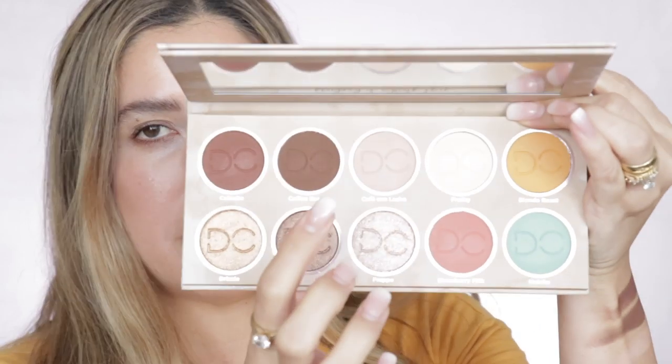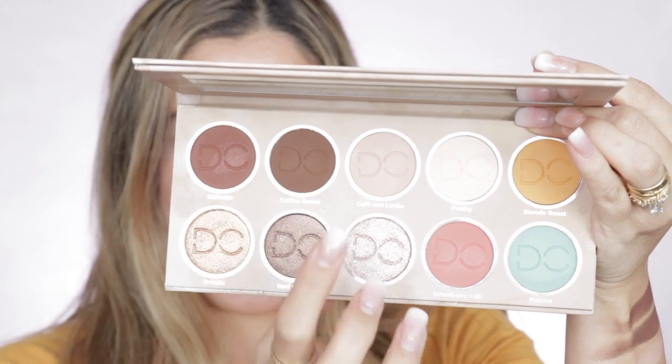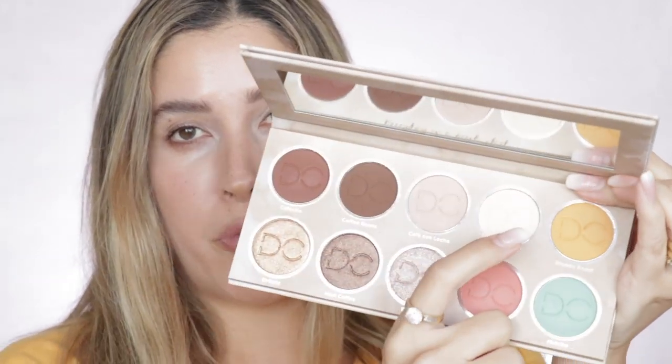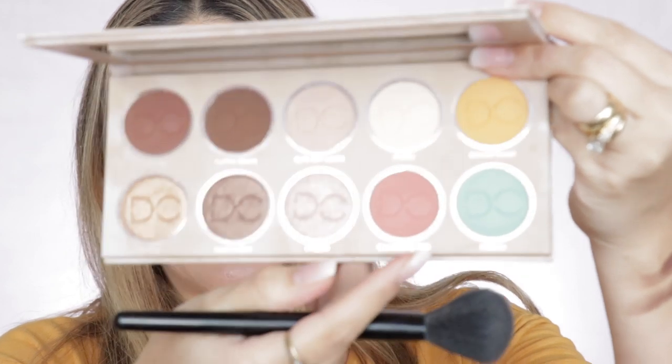Christine Dominique is promoting this palette also as a face palette — Coffee Bean as a bronzer/contour, Strawberry Milk and Frothy as blush and brightener respectively, though Frothy for my skin tone won't work — maybe for lighter skin tones. I purposely didn't put any blush on today — only foundation, bronzer, and concealer — and I'm going to go ahead and apply Strawberry Milk as a blush right now. That's a really sweet kind of pink shade — really cute. On my skin tone it just gives me a sun-kissed look.